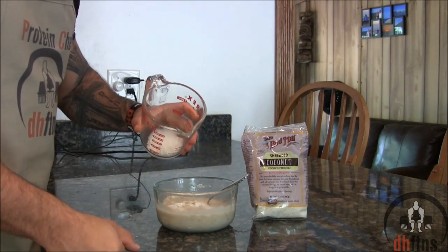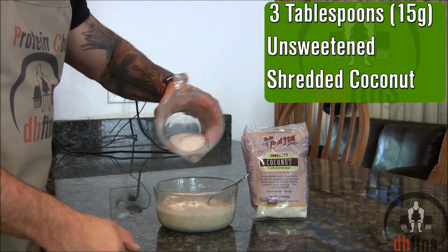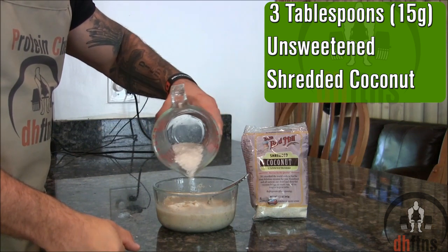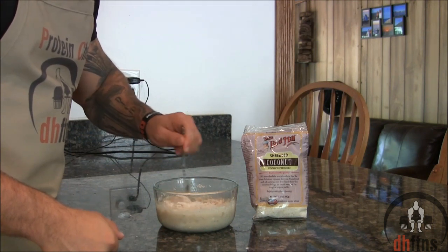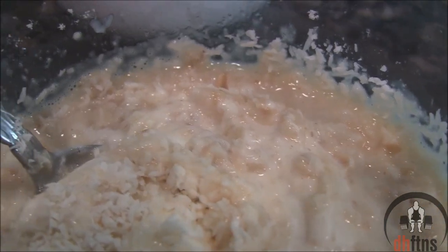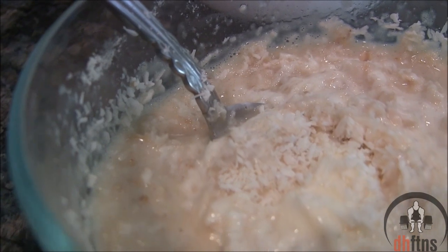The last thing you're going to do is top it with 3 tablespoons or 15 grams of unsweetened shredded coconut, and again lightly stir that in. And there is your coconut cream pie protein oatmeal.